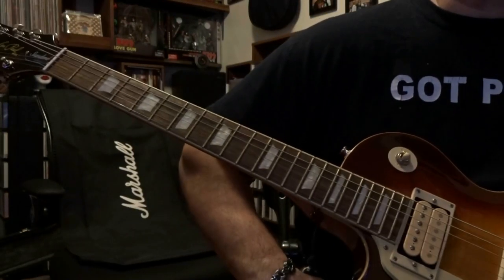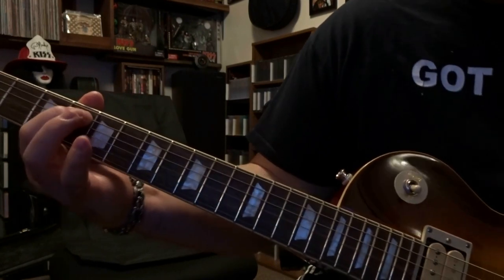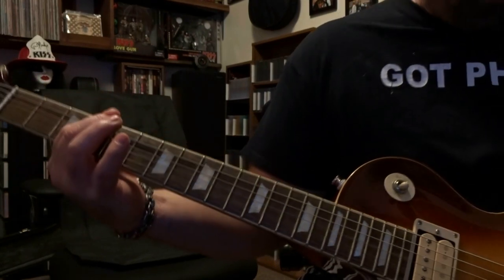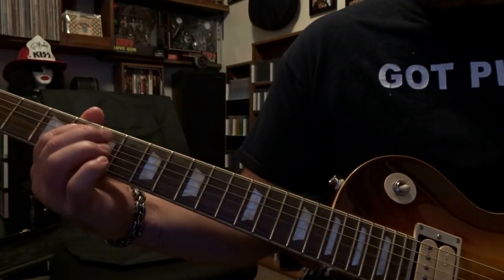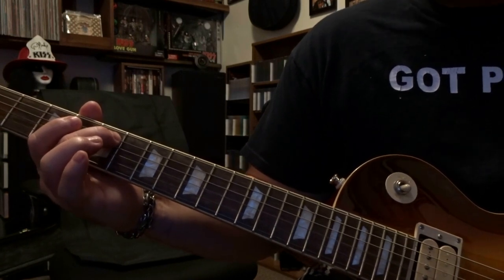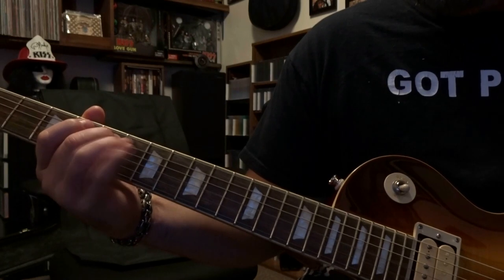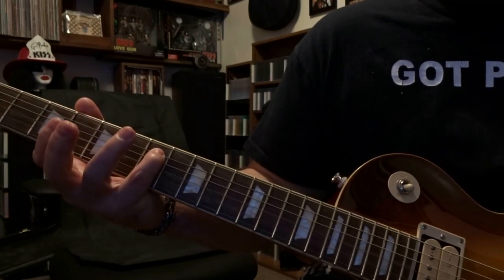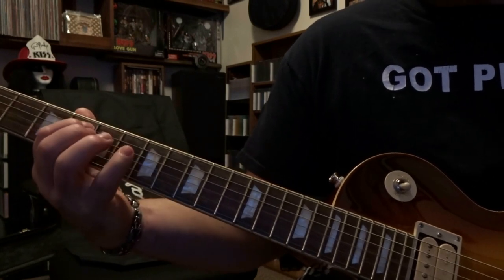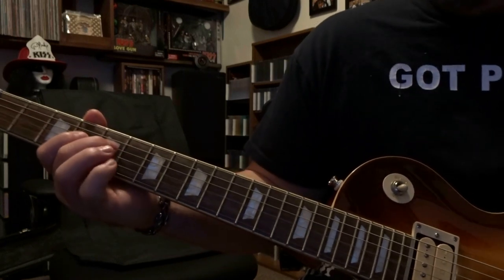Today we're taking a look at Four Sticks by Led Zeppelin. We're gonna start out on the fourth fret, fretting the fifth string, and strum through the sixth and fifth string once. Then we come over to the fifth fret, fret the fifth string, and strum through six and five once. Then we fret the fifth string at the seventh fret and strum the open sixth and fifth once.